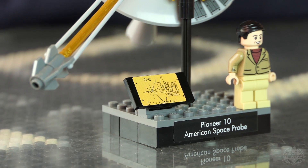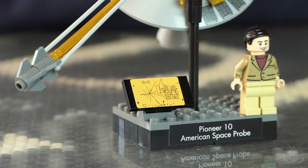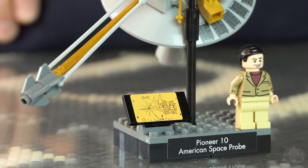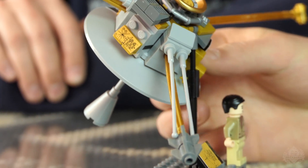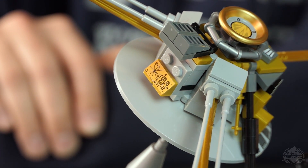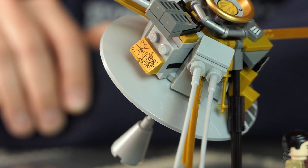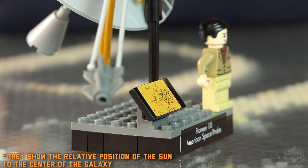Etched on the plaque are a few things that describe what humans look like — that's what stands out most. We made a nice minifig version of the humanoid scaled to the parabolic dish in the background, so you can see the scale of the probe itself to the humans. Then it shows where it came from and when, pictured relative to the sun in our solar system, and the trajectory the space probe was on. The big snowflake-looking thing is 14 pulsars — that arrangement maps the time frame it was launched.